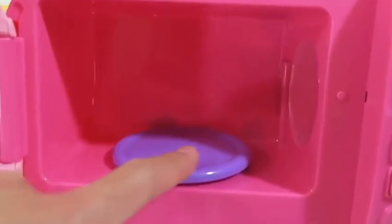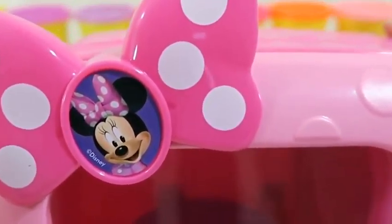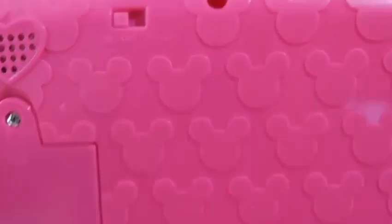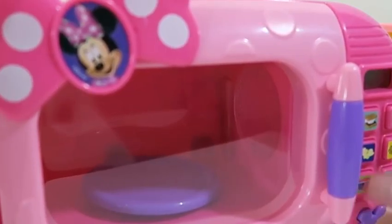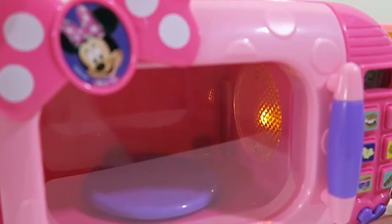It looks like there are six buttons to choose from when it comes to microwaving our food! The plate spins around! And of course, we have the Minnie Mouse bow on the top. Here's the back — you can find the on and off switch right at the top. When you first get this set, the switch is on 'try me', so you just gotta move it over to the left to on. Minnie Mouse will also talk when you start microwaving!